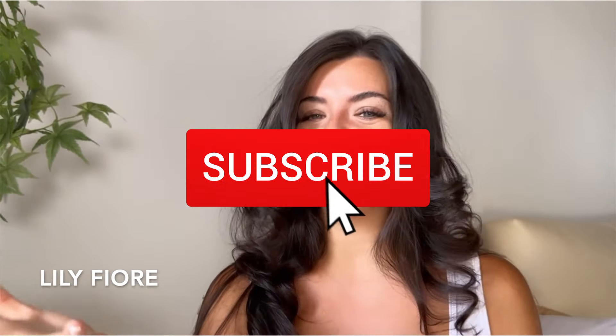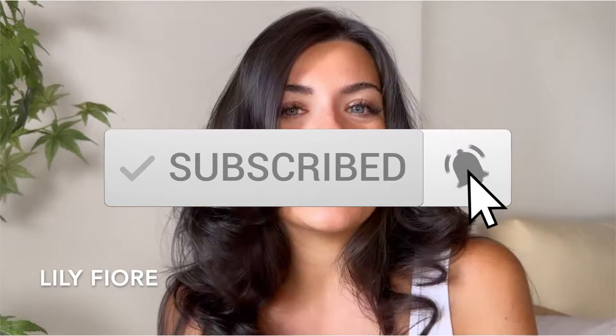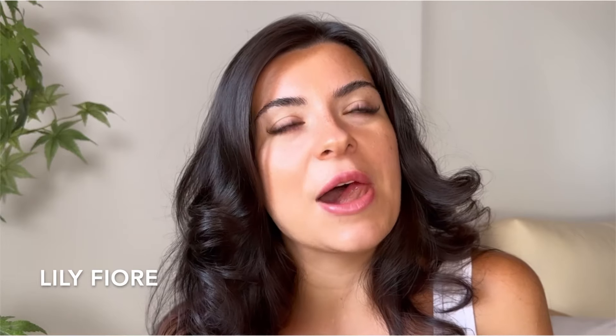Thank you so much for watching! I hope you enjoyed the video. Let me know in the comments below which color of pantyhose was your favorite, and don't forget to subscribe to the channel. Go check out my other social media platform if you want to see a lot more of me, and if you want to see me wearing these pantyhose on their own — let's just say on their own. I wish you a good rest of the day and I will see you in the next video, bye!